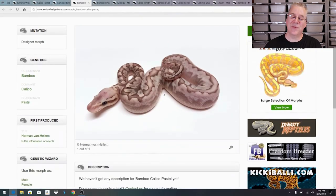Another possibility from this pairing is the bamboo calico pastel. I actually produced one last year and it looked like the one we were looking at but instead of white it was bright yellow - really crazy looking. I'd say it's probably the best combo. Someone offered me money at a show and I took it. But I can always produce another one, and if I cross my calico bamboo with the lemon blast using that intense pastel line, maybe I could produce an even brighter version.